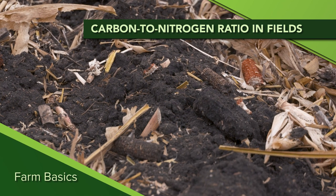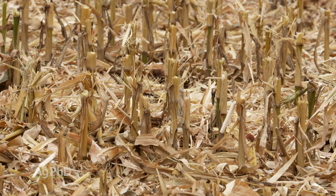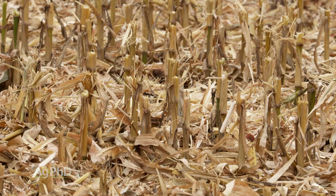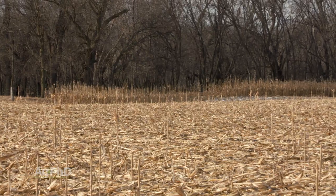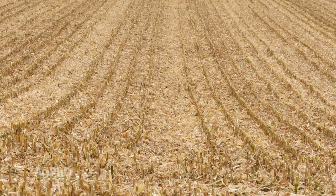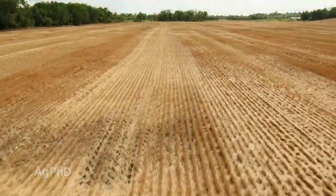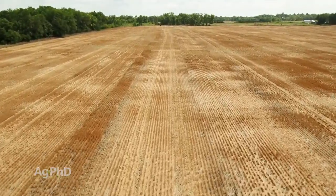During our Farm Basics time today we're going to talk about the carbon to nitrogen ratio and what that means out in the fields. A lot of times when you're looking at a field — like this particular field had corn in it as the previous crop — you see lots of residue and people ask, what does it take for that residue to break down? We have to think about what this residue is comprised of. It has about a 60 to 1 ratio of carbon to nitrogen in corn stalks. With wheat straw it could be 80 to 1 carbon to nitrogen, and the higher that carbon number gets the more difficult it is to get those stalks to break down.